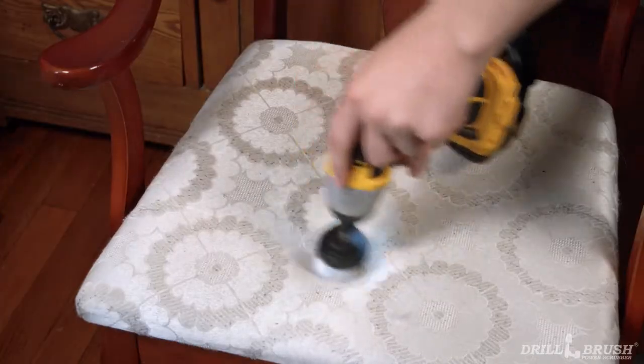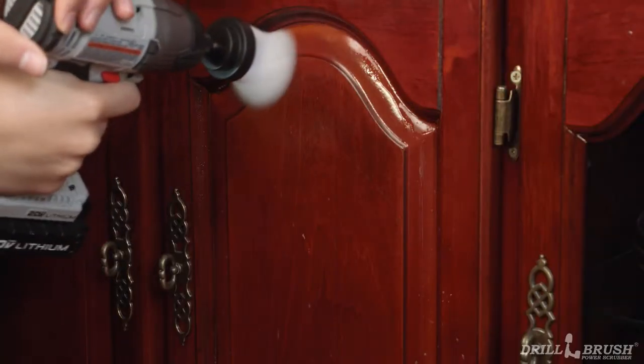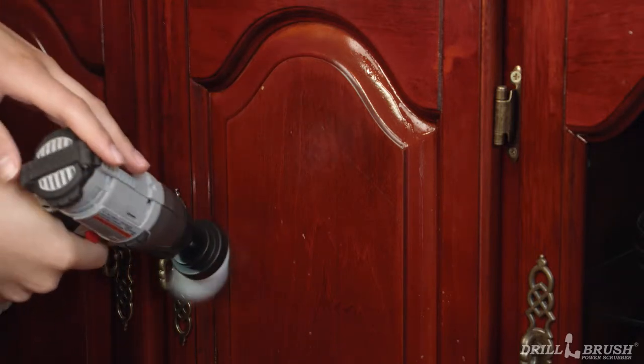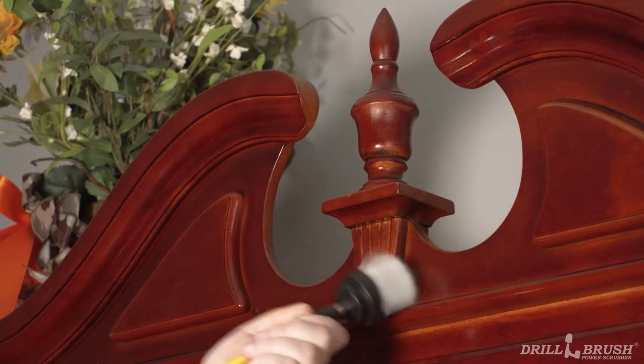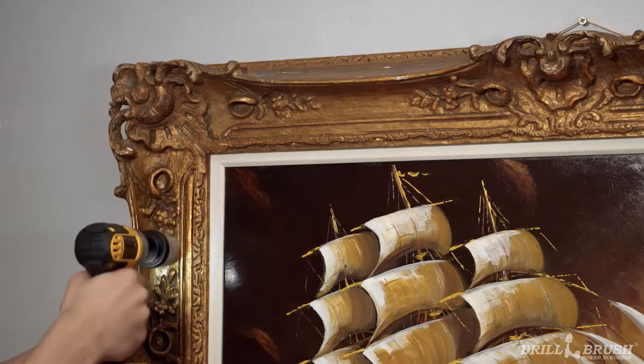The 2 inch white also excels at cleaning delicate embroidery without issue. If you have even more complex objects that need a little extra reach, look no further than our 2 inch long brush. Use it to get in and around intricate woodwork, around the outside of your china cabinet, or even the tight details of this picture frame. And just like that, everything in your living room, bedroom, and office looks absolutely stunning.